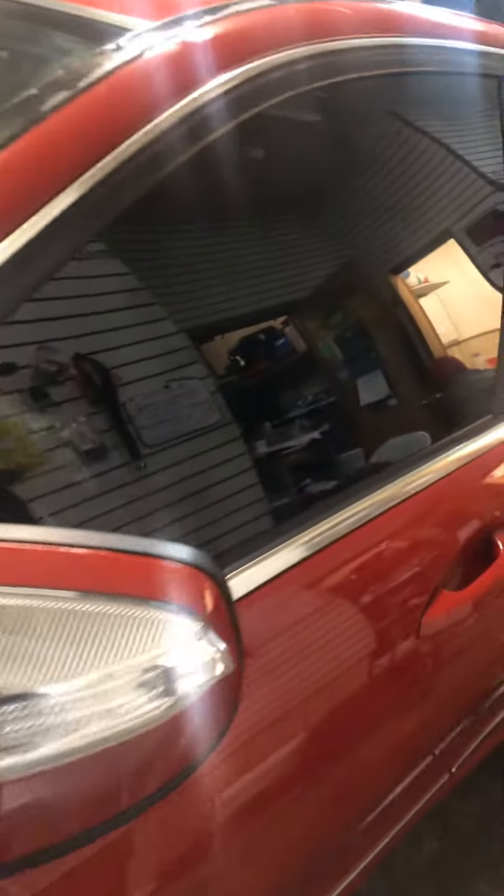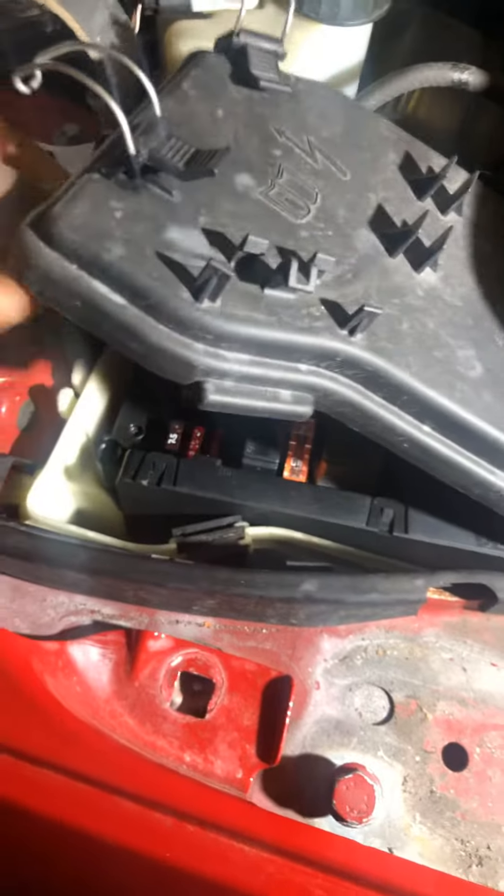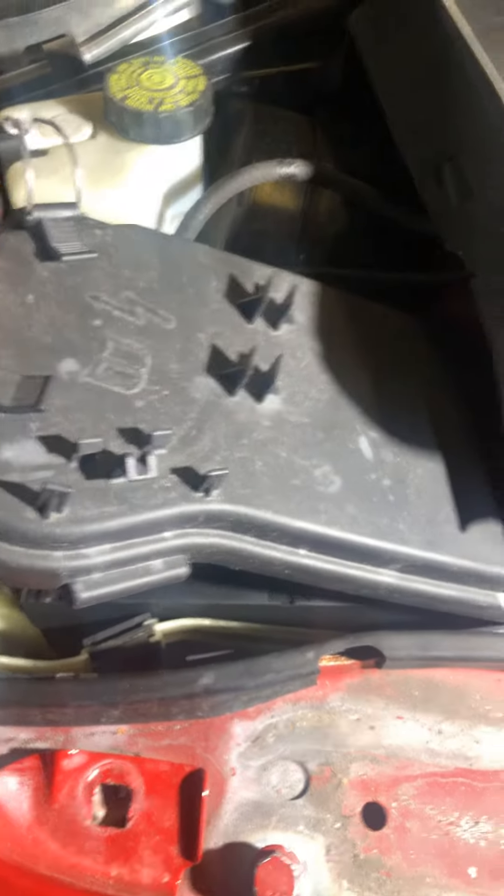Welcome to Mobile Electronic Diagnostic. Today we have a 2008 Mercedes C300. I just want to talk about the fuse box and the front SAM control module. If you take this one out, for example, you can see that this wire is going on the top here. When you open the front SAM control module, which is a complete computer, you will find that there is a lot of corrosion or water has gotten into it.